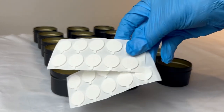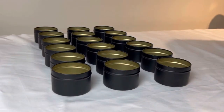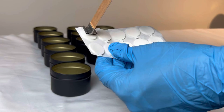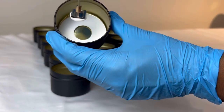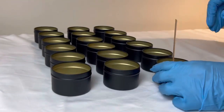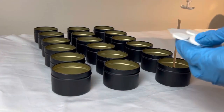Now that the wicks are ready, I'm going to go ahead and place them on these double-sided wick tabs so they stick at the bottom of my tins and don't move while the candle is burning. Here's a close-up shot of what it looks like when I'm placing the wick in the tins, and I'm just going to repeat the process for all candles.